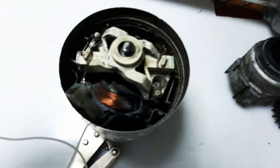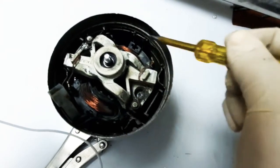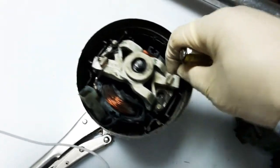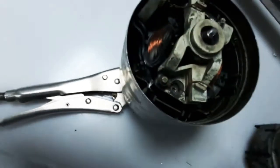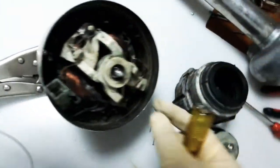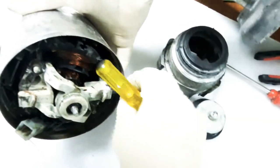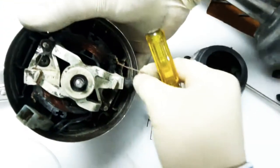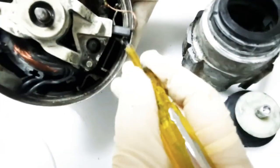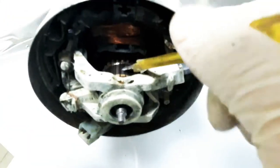Inside we have the stator — this is the stator, the north and south pole. This is the carbon brush — you can see it here. This is the carbon brush, and this is the armature with its armature winding.